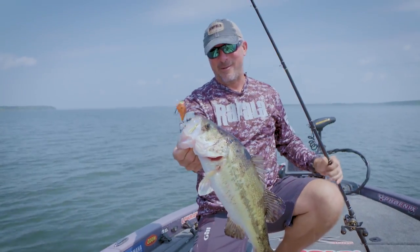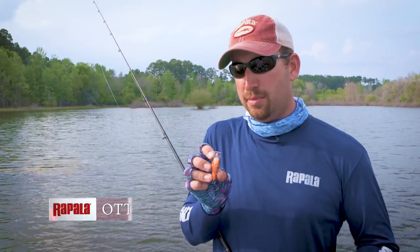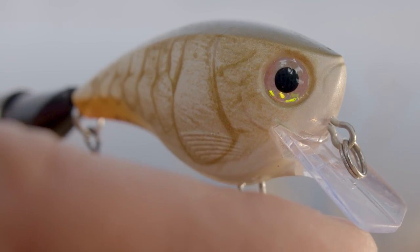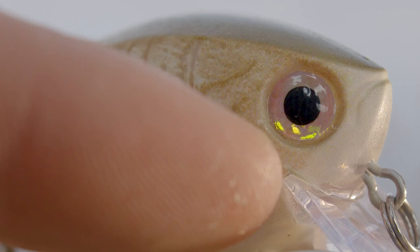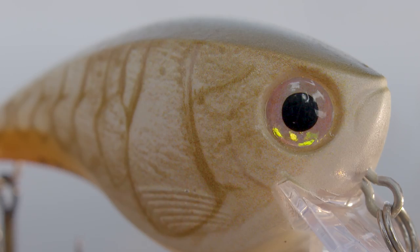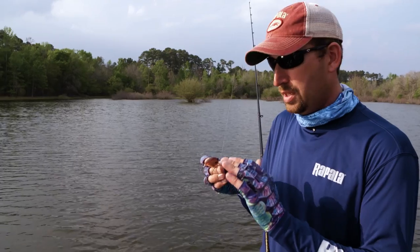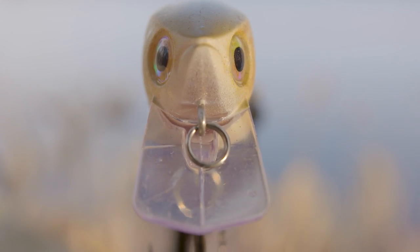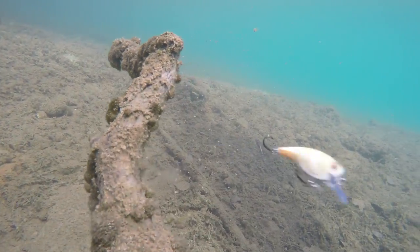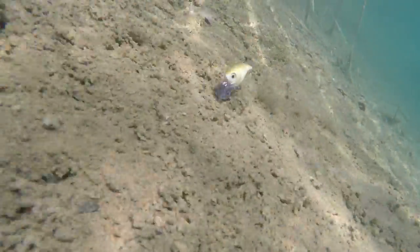The brand new BX Brat has a modified straight lip design that comes to a very slight point in the middle, but it still has those hard corners that allow it to bounce off cover really well. It also has hard edges on the corners, and when you watch this bait swim in the water, the shape and those edges drive its action. The bill angle and line tie make it run nose down so that lip catches the cover, not the hooks — which is extremely important with a shallow running square bill.